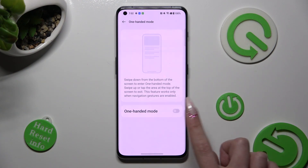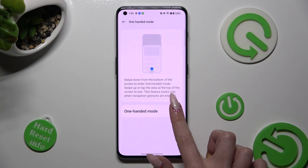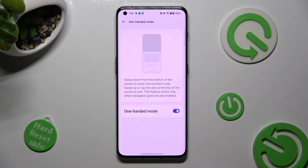Then click on the switch again. Finally, follow all of those instructions. Swipe down from the bottom of the screen to enter one-handed mode.